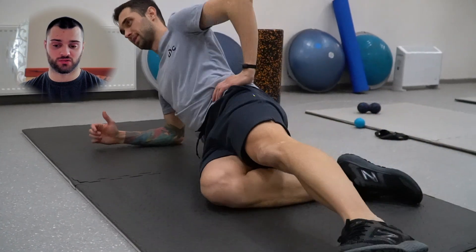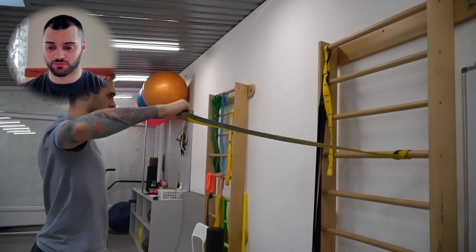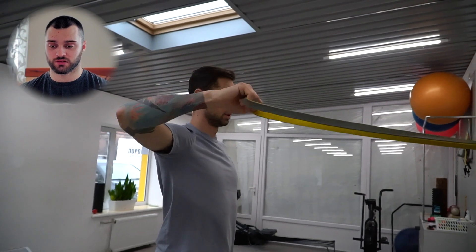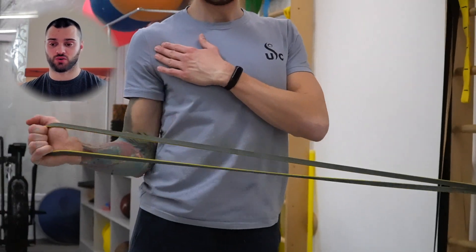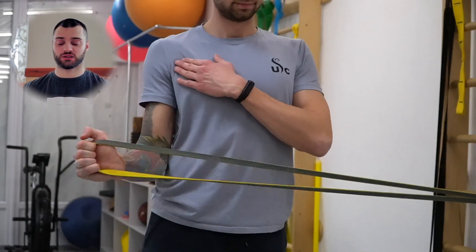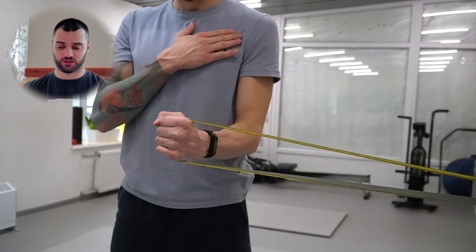Вот такая специфическая разминка. Можете ее делать, главное — не на твердом холодном полу. Обычный каремат вам будет в помощь. Теперь он переходит сразу к плечам, потом будут локти. Такое упражнение часто встречается в разминках и профилактических движениях, но здесь немного другой вектор для разминки плечевого сустава. Локоть старается держать прижатым к корпусу, и акцент делаем на лопатку — ее нужно стабилизировать, так же как плечо и локоть.